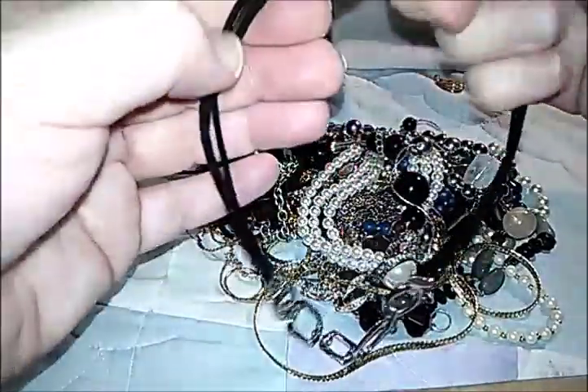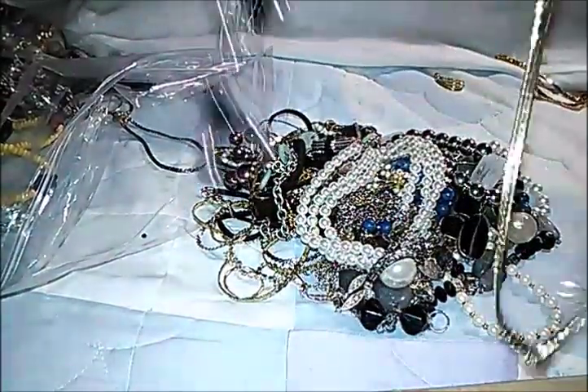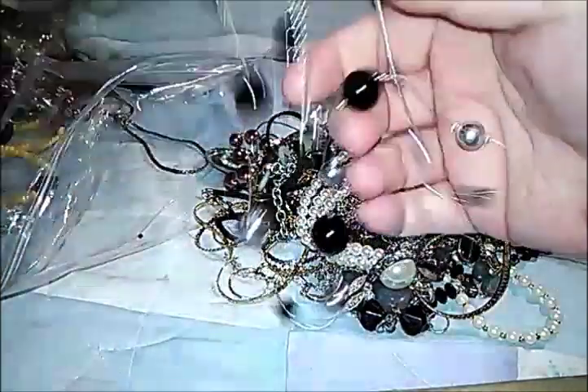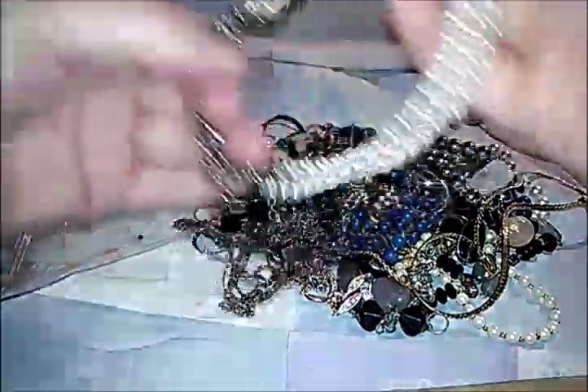A little cord necklace — I don't like these kinds of necklaces, but somebody might. I don't care for these either, but somebody will buy them. I'll sell them very cheap or maybe give them away free on an auction.